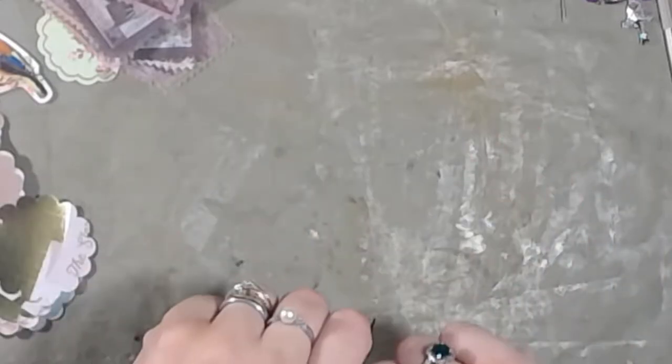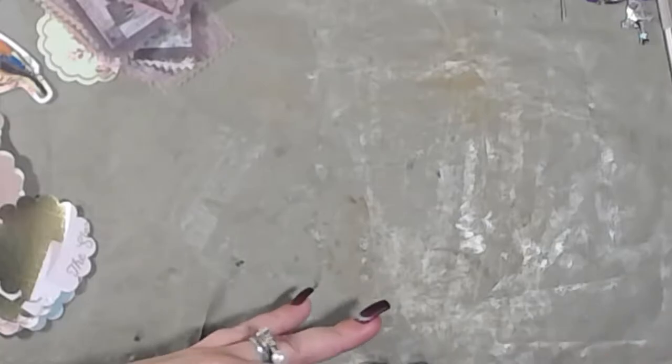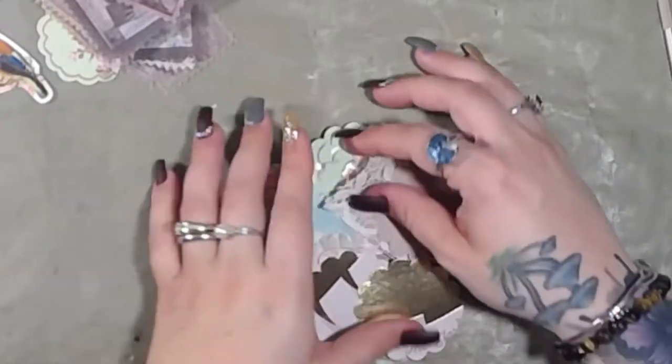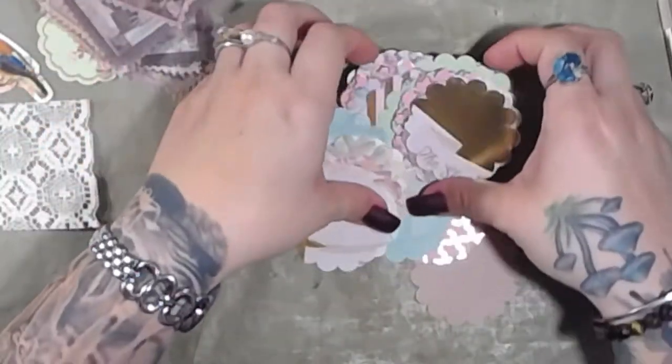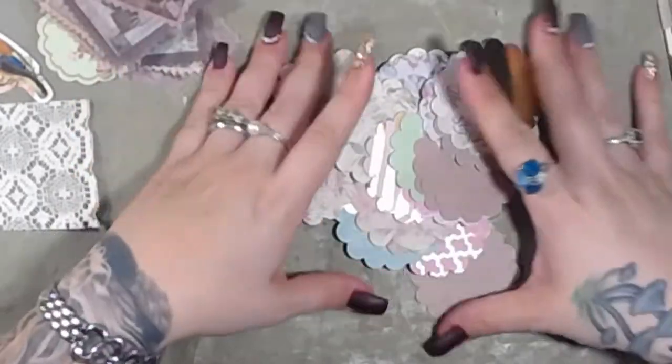Hey guys, welcome back to the channel! We're doing episode 4 of the 20-minute craft with me challenge. I had a lot of fun making those cards with the stickers, doilies, and scrapbook paper. I still have a lot of the scrapbook paper left — I cut out 12 sheets, little five-by-seven sheets, and each paper had four circle embellishments. Anyway, we've already wasted a minute, so we have 19 minutes left to craft!